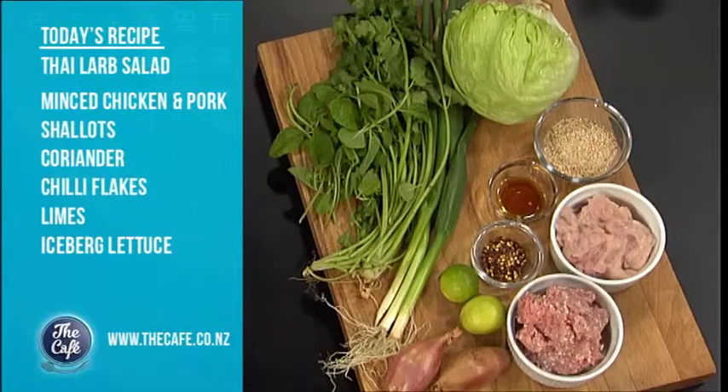We're doing a classic Thai dish today - another one. We love Thai food around here. So this is the larb. The great thing about Thai food is it's really simple. It's got high impact of flavor and it's really fresh and healthy as well. So this is a salad, believe it or not. But the best thing about this - it's a meat salad.